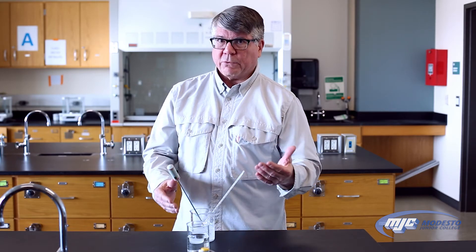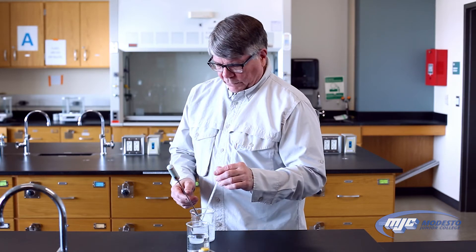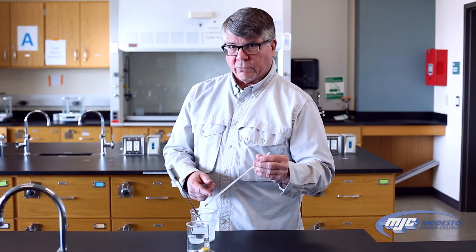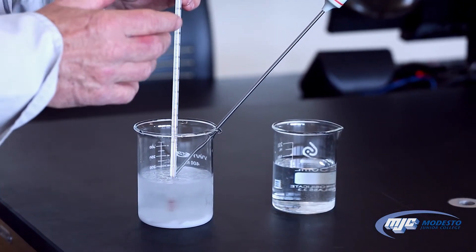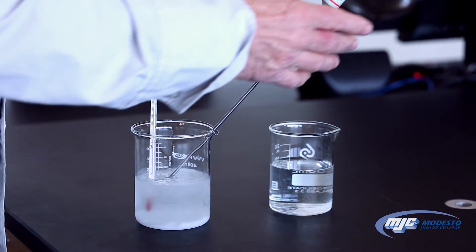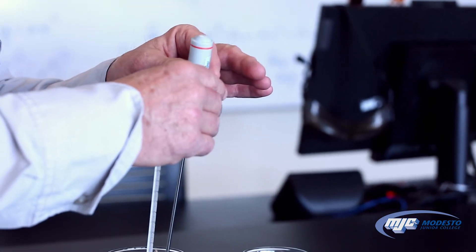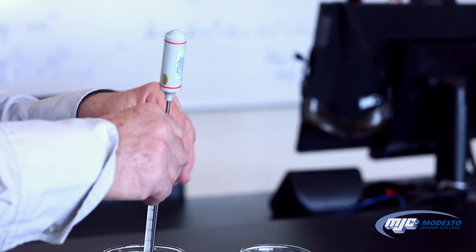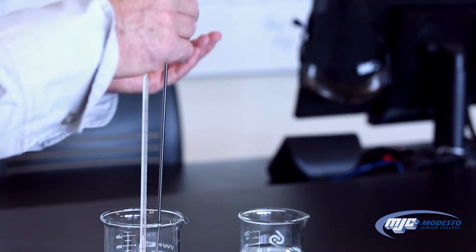When we're taking the temperature of anything with these thermometers, one thing we want to be sure of is that the tip of the thermometer that's reading the temperature is submerged completely, but not touching the bottom or the sides of the container. Likewise with the digital thermometer, you want to make sure you're holding it on the plastic part up here, not down on the metal part, and the tip is submerged, not touching the bottom or the sides.